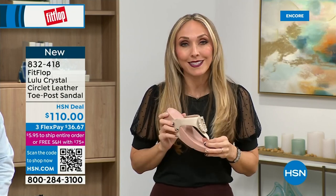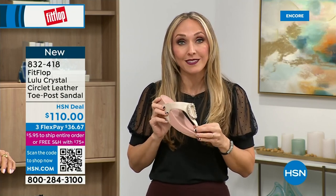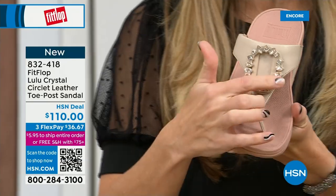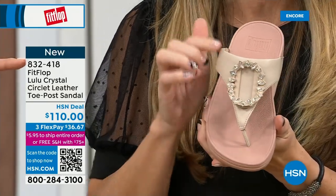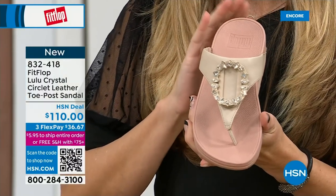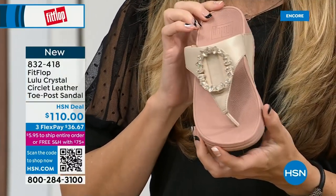The nice thing is now you don't have to sacrifice support and foot health for fashion anymore. This embellishment on this shoe — and this is all leather — I love that color. Is that pretty? These peachy tones, I think they elongate the leg. They're all so pretty.